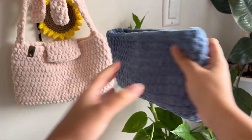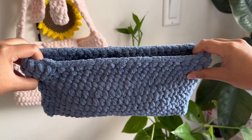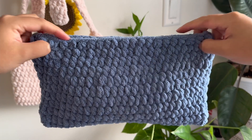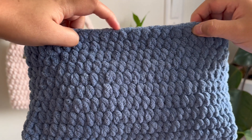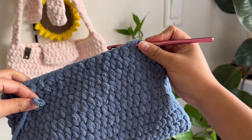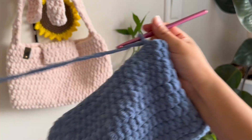I've weaved in my ends and tucked the straps into the bag so we can have an easier time with the next step, which is the bag flaps with the metal clasps. If you don't have metal clasps or don't want a bag flap at all, feel free to skip this step. My bag is faced with the back side in front of me, and I'm finding the center where I can place 12 stitches of half double crochets, because that is how long our bag flap is going to be. I'm going to make a slip knot, insert it into that stitch, chain 1, and then make 12 half double crochets.